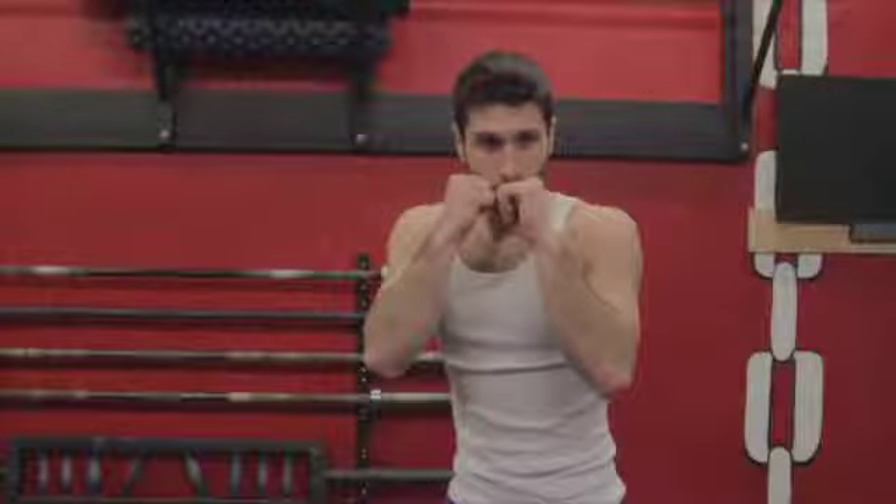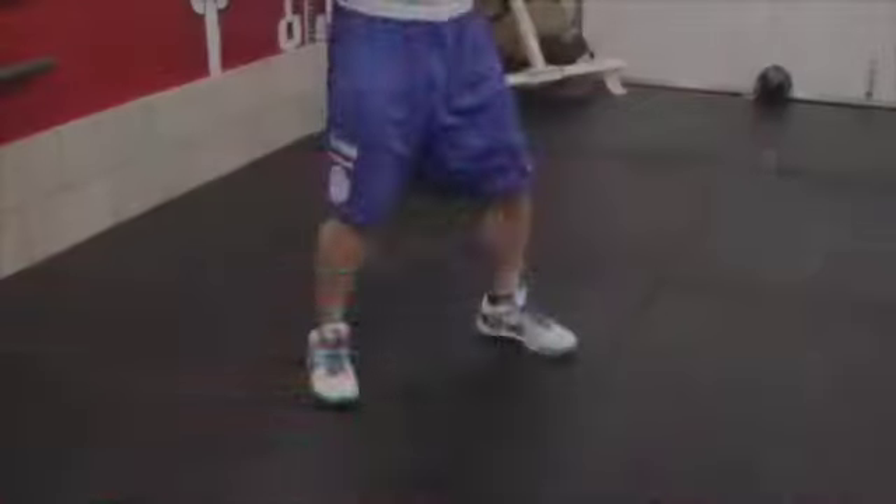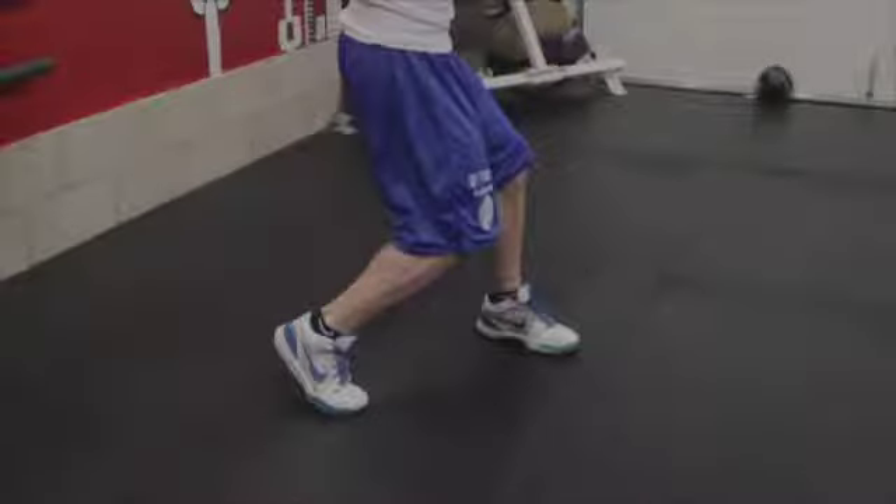While in a boxing stance, lean to your right side and drop your rear knee so that it's slightly bent forward and you're on the ball of your back foot. Your left hand wants to be on your cheek to protect your face.